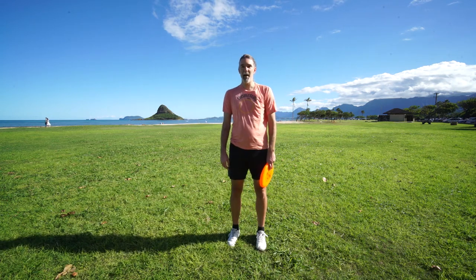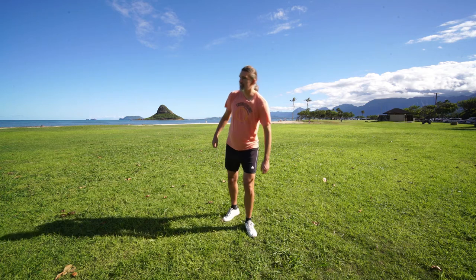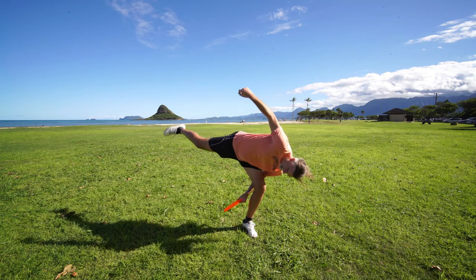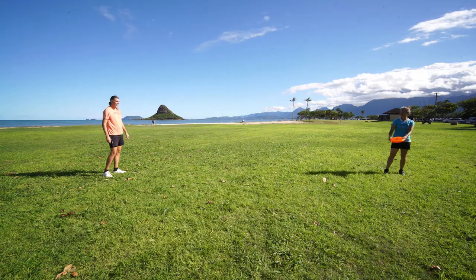Let me talk a little bit about when you might want to use the Flamingo Catch. One nice thing about it is it's very pretty because you're creating lines with your body. So anytime you want to look beautiful, it's a great time to catch the Flamingo. The other nice thing about it is it's a catch zone that's down by the knees and the ankle, so anytime the disc is low, you have an opportunity to go for a Flamingo.